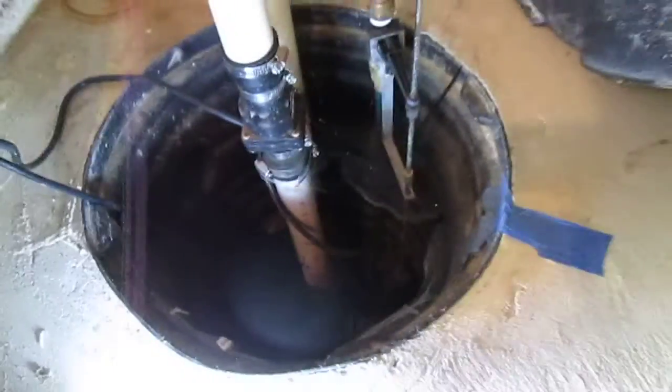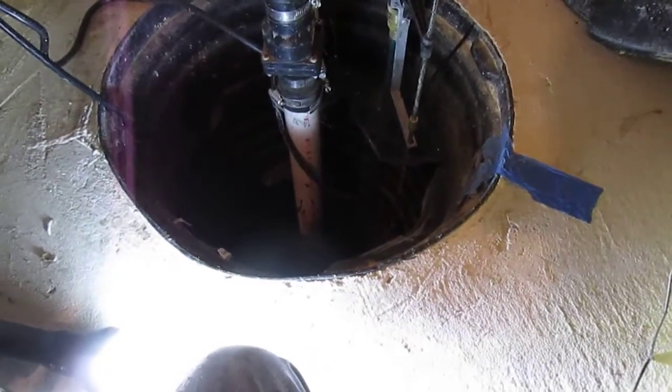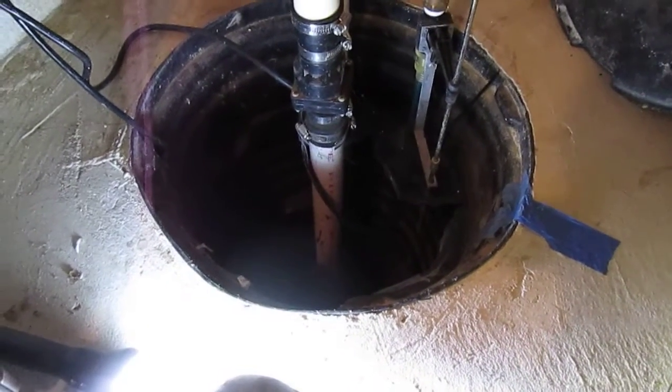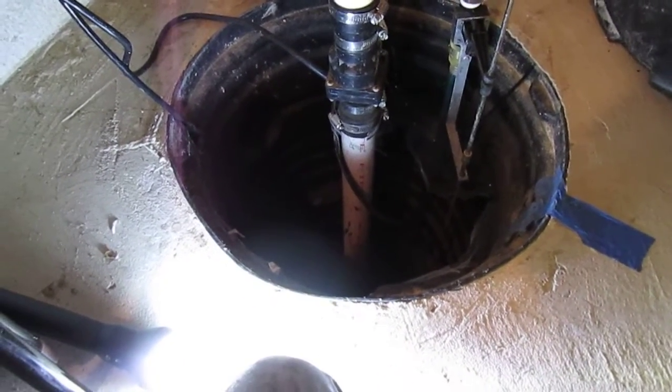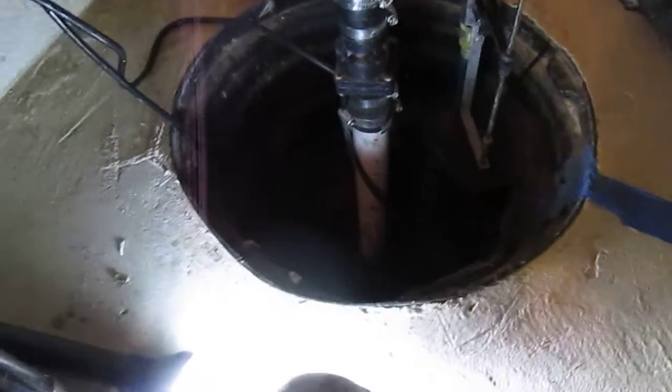The point is, all drainage systems eventually fail — you're not good to go forever. This house is 14 years old. Clean-outs would be a great idea on those drain systems.